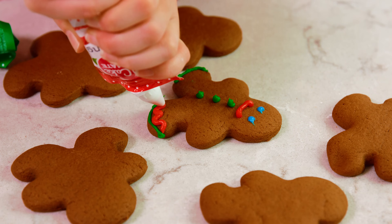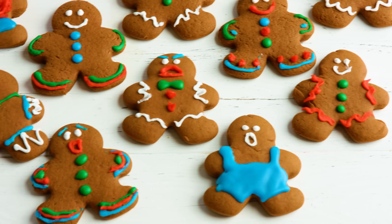Today on The Stay At Home Chef I'm showing you how to make classic gingerbread cookies. This is always a must-make recipe during the holidays. Nothing says Christmas more than gingerbread cookies.